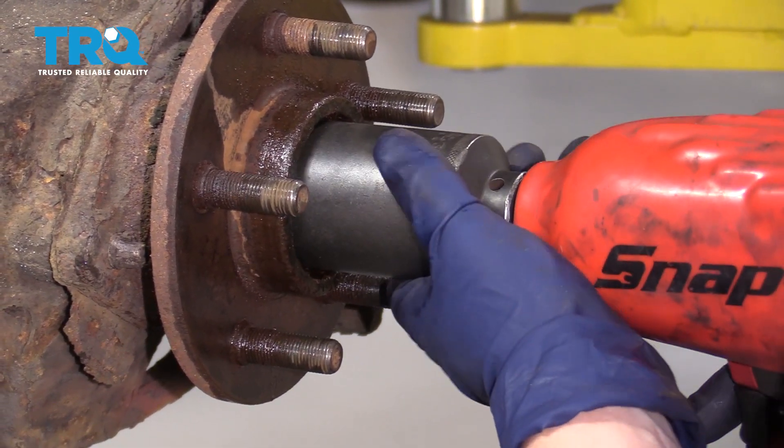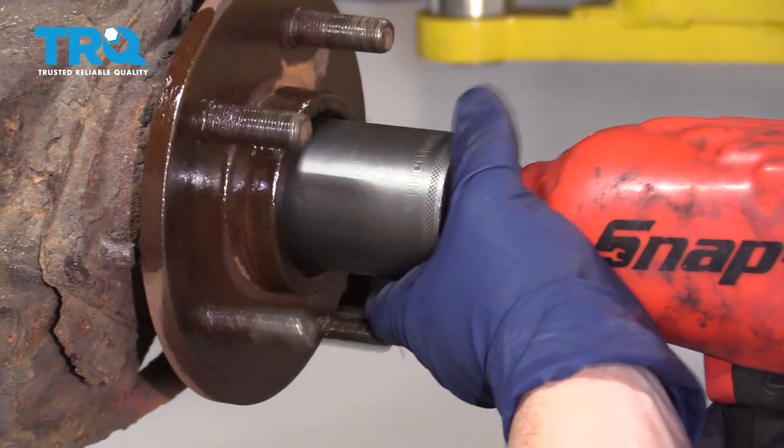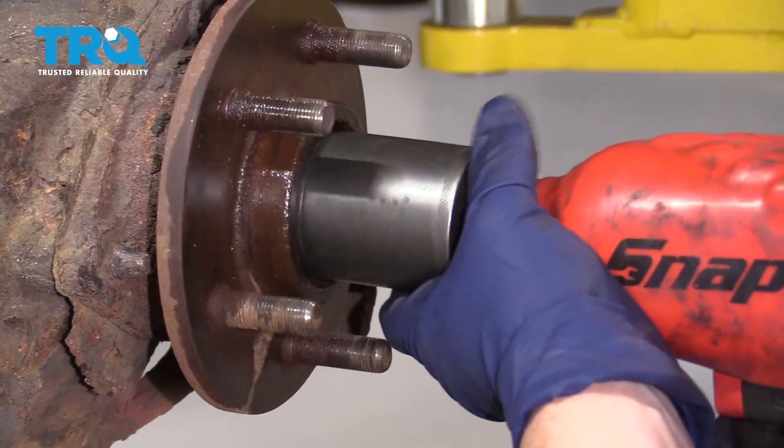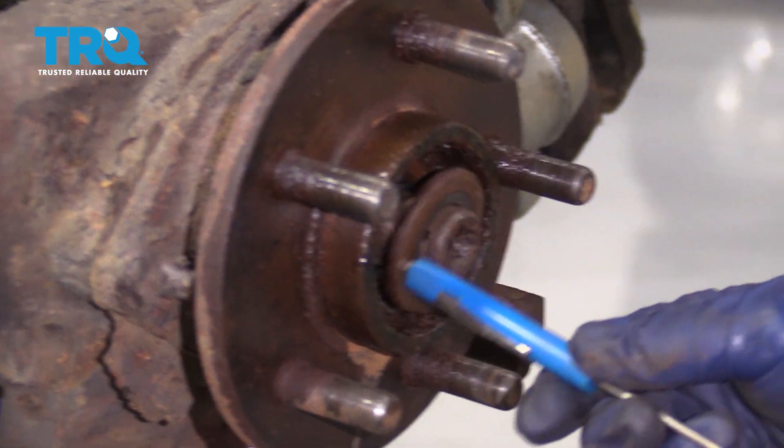Use a 36-millimeter socket for the axle nut. Now we're just going to take a little magnet and see if we can get that washer out. There we go.